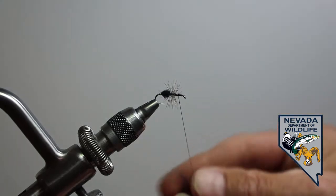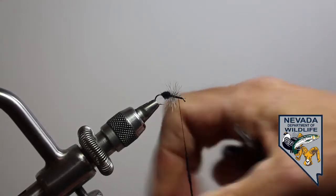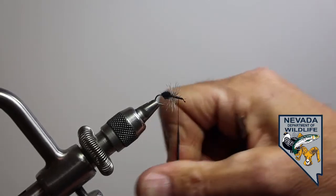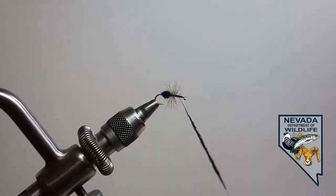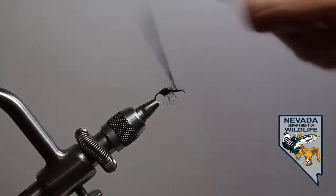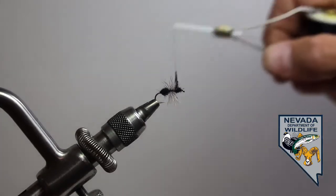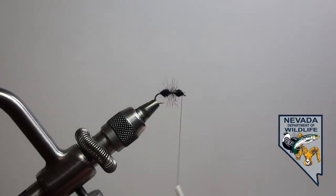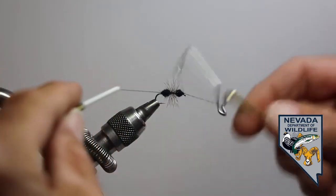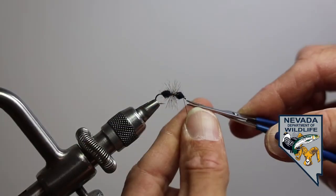Same manner here. Apply a less-is-more layer of dubbing, trying to work left to right again. We're going to just go back and forth until we finish up the iron, put a whip finish in, and that is our basic ant dry fly.